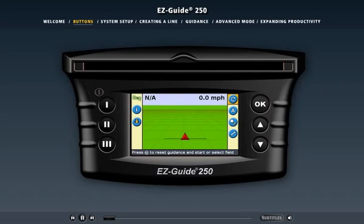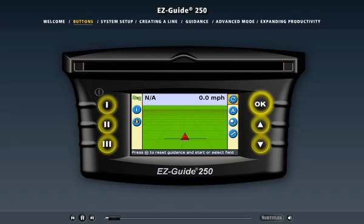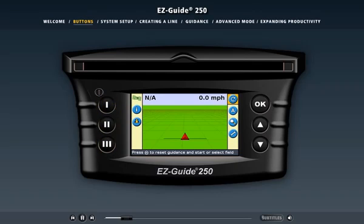The EZGuide 250 light bar has six buttons for quick and easy operation. The buttons on the left side of the screen are called the function buttons. When one of the function buttons is pressed, it performs the operation represented by the icon beside it.